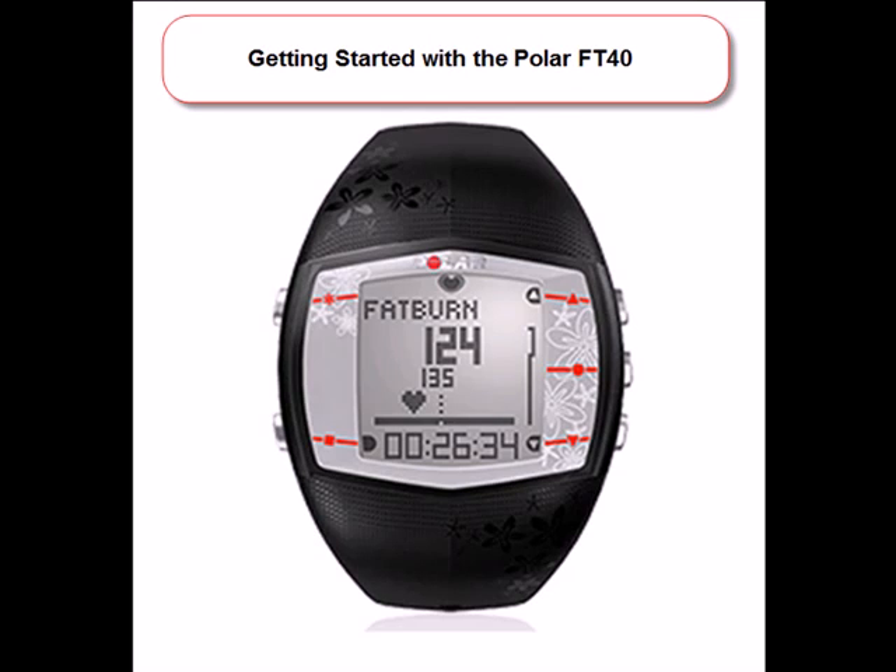Congratulations on purchasing your new Polar FT-40 and thank you for choosing Polar to help you achieve your goal. This is a quick video that will show you mostly everything you need to know to get started in just a few minutes. For a deeper look into the functionality of the FT-40, a video tutorial and complete user manual can be found at polarusa.com.